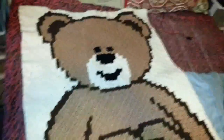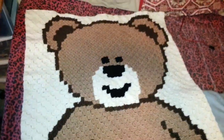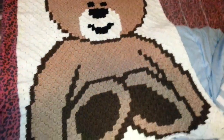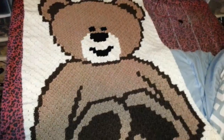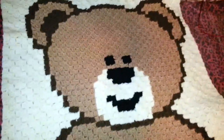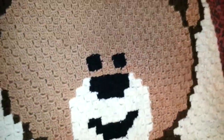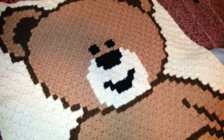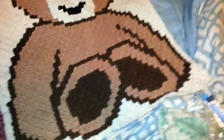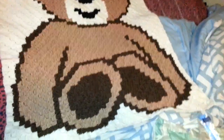Is this not the cutest thing you've ever seen? This is the little teddy bear baby blanket that I crocheted for my cousin's son. I don't know how old he is, I don't even know what his name is — I will be finding out. I've been calling him Bam Bam because he looks like Bam Bam from the Flintstones. I finally finished it tonight and tucked in all the strands on both sides, and I have my little tag sewn on.